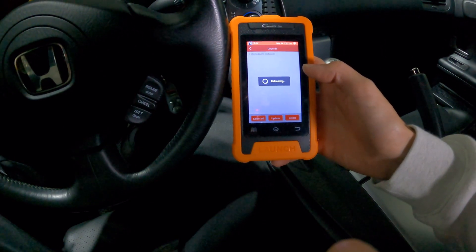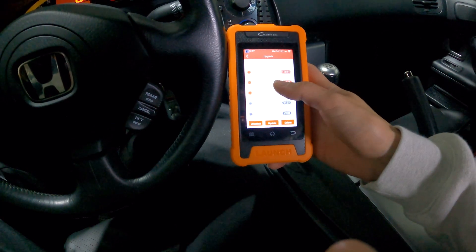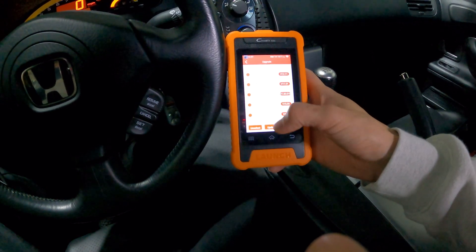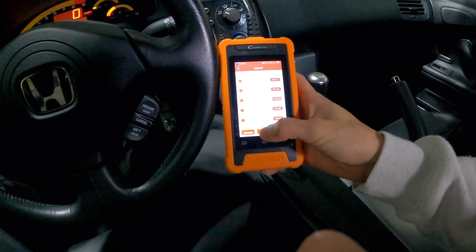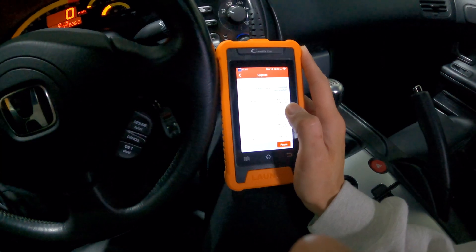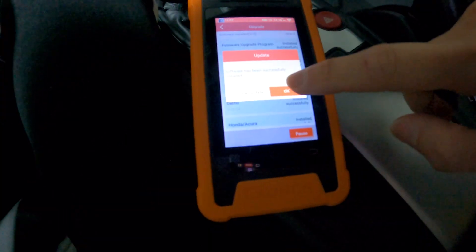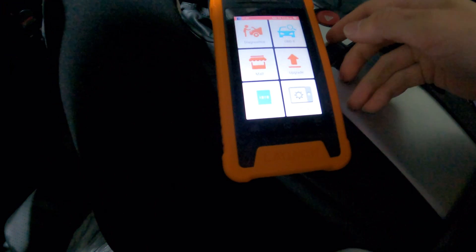Last but not least, let's take a look at the upgrade just to make sure there is no software that needs to be upgraded. Looks like there is, so let's go ahead and see what it's like to update this. The Launch website says that it comes with free updates, so let's go ahead and update it. Let's see how quickly this updates — it's now downloading. I have this connected to my personal hotspot so it should be decently fast. We will come back after speeding up this video. Successfully installed, and we are back in business.